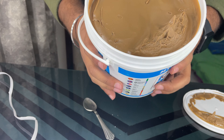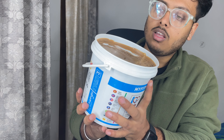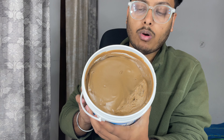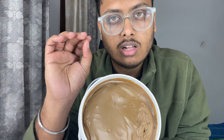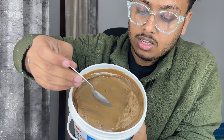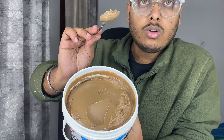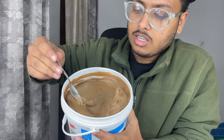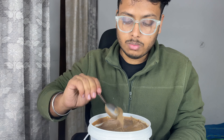Let's see - this is the chocolate flavor. It's proper chocolate and the fragrance is a lot of chocolate with peanut butter. I will show you the consistency - you can see it is very smooth. You can easily spread it on bread and it will be very smooth.